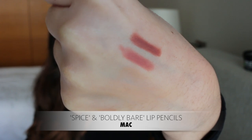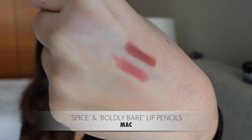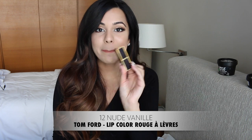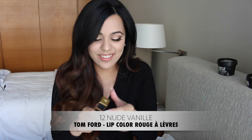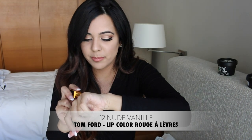My next favorites are these two lip liners by NYX — Spice and Boldly Bare. Spice is more of a darkish nude color, and Boldly Bare is just your average nude that would go with any nude lipstick. I'm actually wearing Boldly Bare on my lips right now underneath the Tom Ford Lip Color in number 12 Nude Vanilla, which was gifted to me by my best friend. It's a super pretty nude — I'll swatch it right next to Boldly Bare. It's a really soft, light pinky nude color. It's probably a bit too light for me on its own, which is why I paired it with the Boldly Bare lip liner.